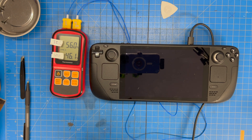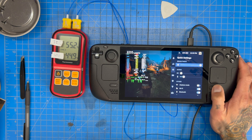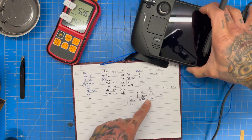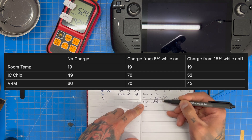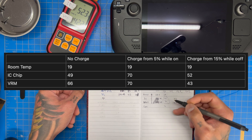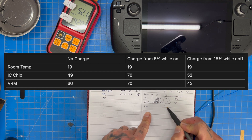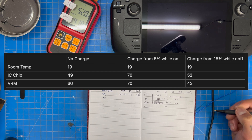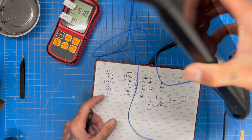The IC controller is lower than I expected. We're close to 20% now. At around 15%, we're at 52°C and 18°C on the VRM. To summarize: without charging, IC controller was at 64–49°C and VRM at 66°C. After plugging in at 5%, we hit 70°C on both after about 2–3 minutes, and that held all the way to 15%. The CPU was also at 70°C. When we turned off the deck while still charging, temps dropped to 52°C and 43°C on the VRM.